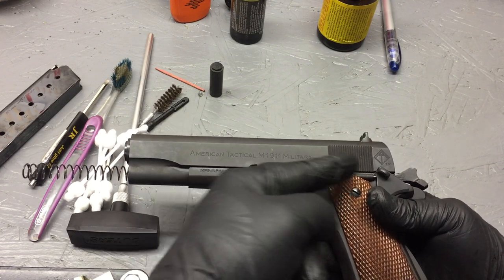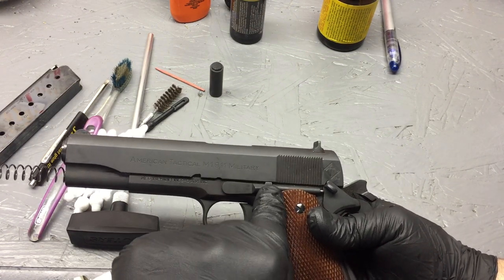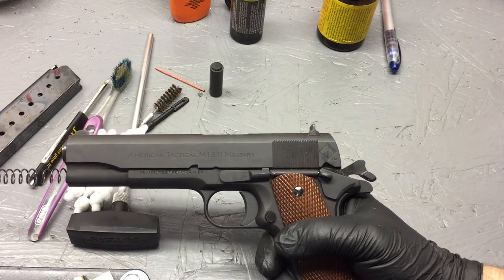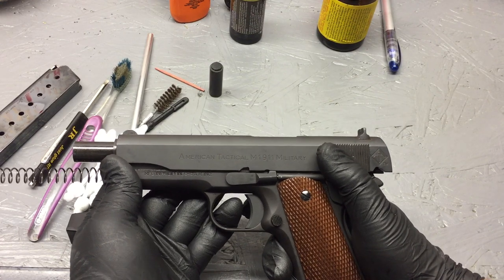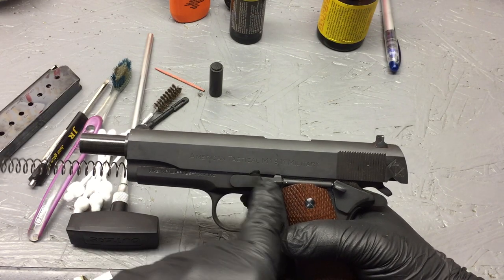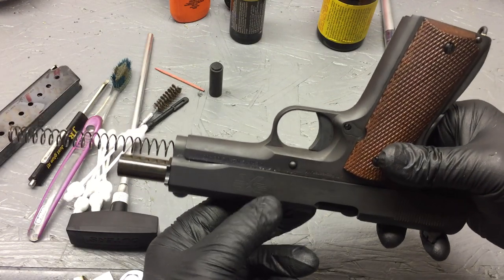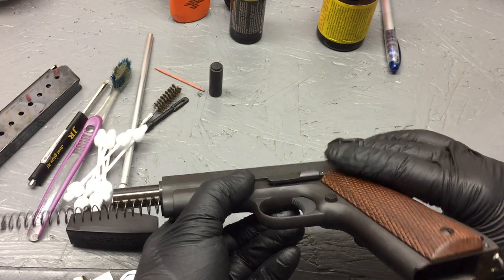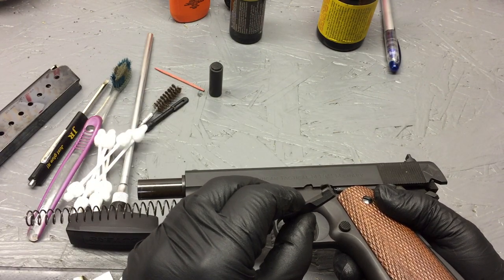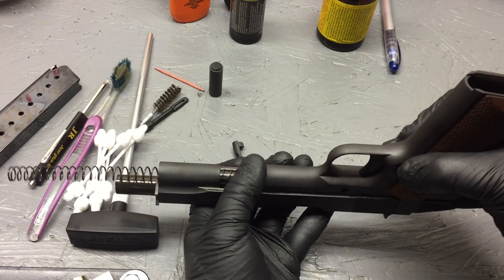We want to slide the slide back until this notch is right above the slide catch. To do that, take the safety back off, leave the hammer in the cocked position, and slide it back until we line up the half-moon indicator right over the slot. From here, turn the pistol upside down — that's the point where we push out and grasp that slide stop lever, and pull it right out. Then keep the pistol upside down and slide the slide right off the frame.